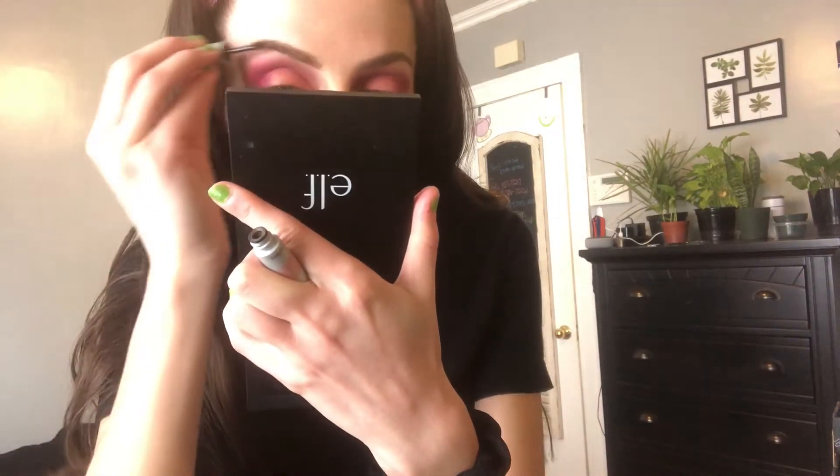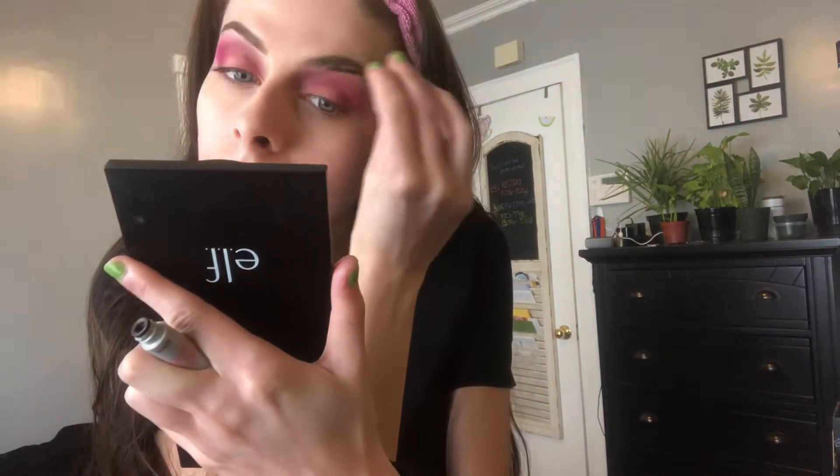To set my eyebrows, I'm going to be using my Benefit Gimme Brow Pencil. I think the e.l.f. Wow Brow Gel does just as good of a job, so I personally am not going to buy the full size of this product, just because I think my $4 brow gel works just as well.